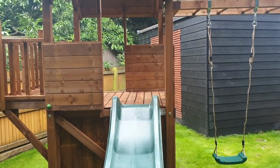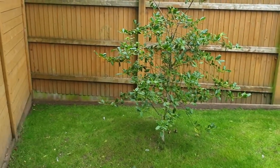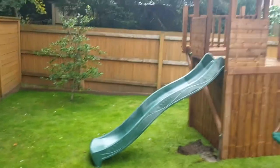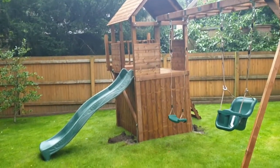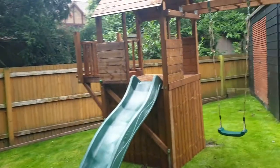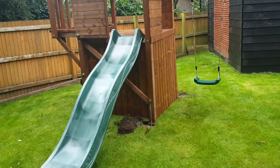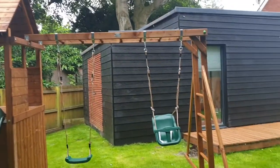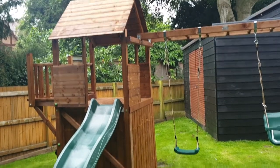I'm getting really confused and frustrated — we're going out to do these builds for customers and turning up to slopes like this, which as you can see across that fence is quite dramatic. There's no way you can build a Dunster House play set on that. If you want one built on a slope we can do it, but it has to be a custom design. The materials we use are almost twice as thick as Dunster House and the price reflects that. Please stop listening to Dunster House's advice, or send us photos before you book these jobs — this is the third one this week. Even this install is off the bubble and it's not how we want to work. We want these to last for a long, long time.